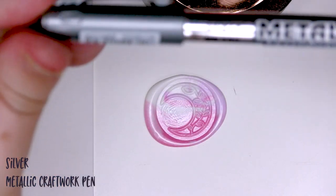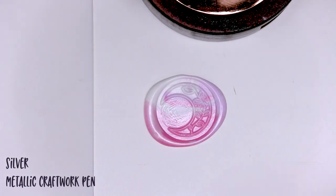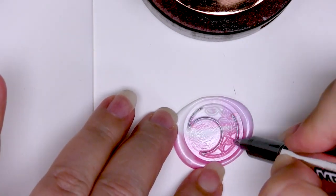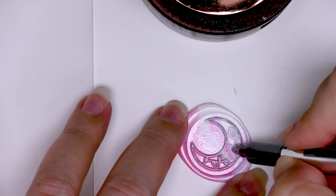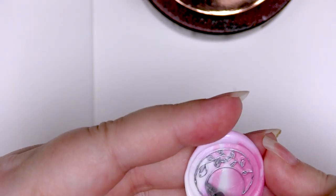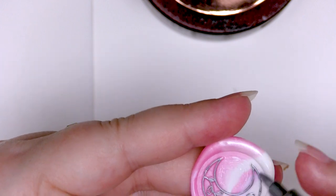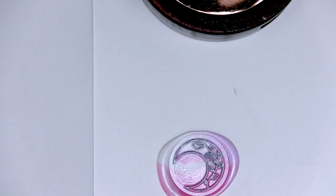I'm going to use this metallic craftwork marker — it's a paint marker made for non-porous surfaces — and I'm just going to use this to highlight the pattern. You want to make sure you're only touching the raised surface of your wax impression and you might need to go over it more than once. Just rotate it as you go to keep it as clean as possible. Raise it up and have a quick look from a different angle to see if there's anything you've missed, then carefully go over it again. This really does help highlight the image — you can see the little leaves more clearly.